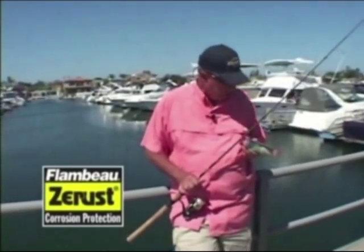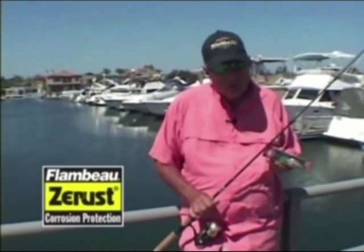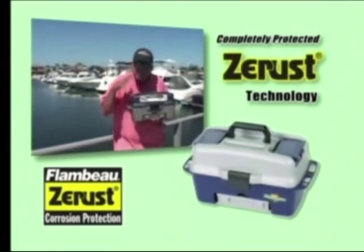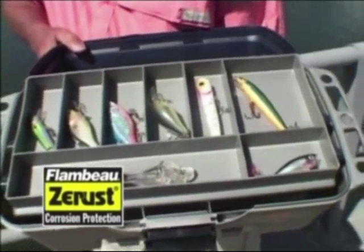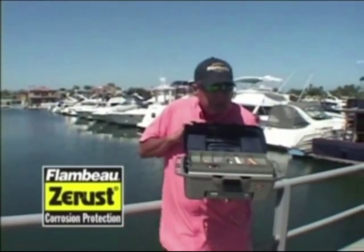In freshwater conditions, whether it's soft plastics or hard plastics you use, these lures can get expensive, and the last thing you want is for them to corrode and rust. So many of the Flambeau tackle boxes are set up with the Z-Rust system, so those expensive lures are not going to rust or corrode. As an example, with the Flambeau quick-draw tackle box, the entire box is protected with Z-Rust material — meaning when you put lures away wet, all those hooks are going to be rust-resistant and corrosion-resistant with Flambeau Z-Rust technology.